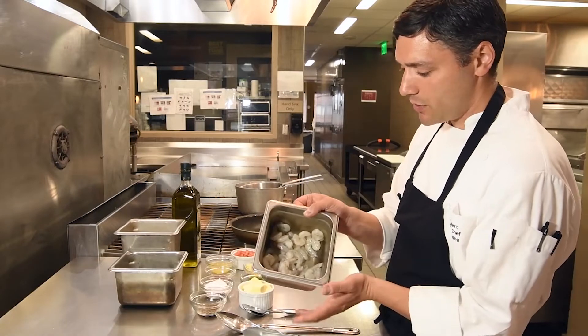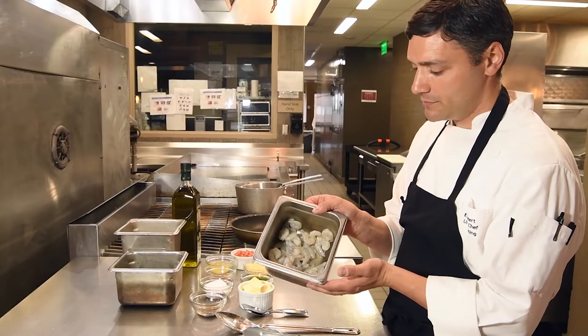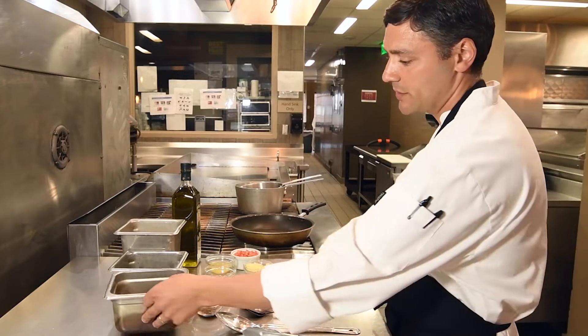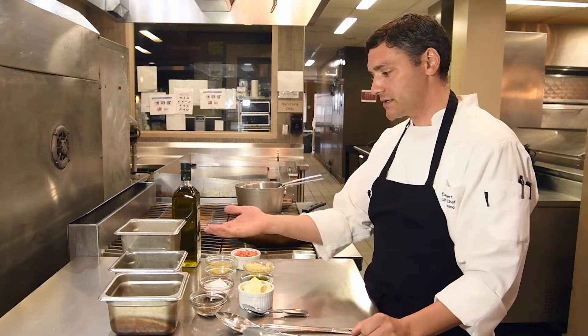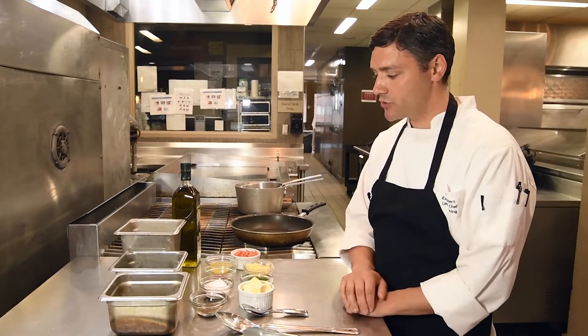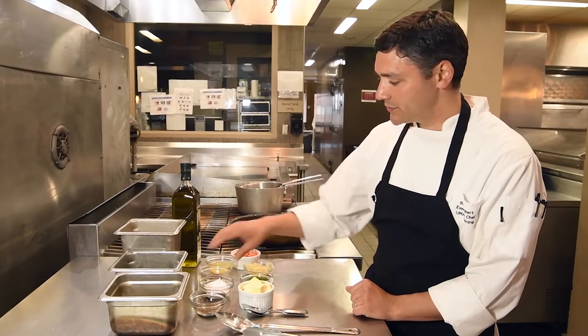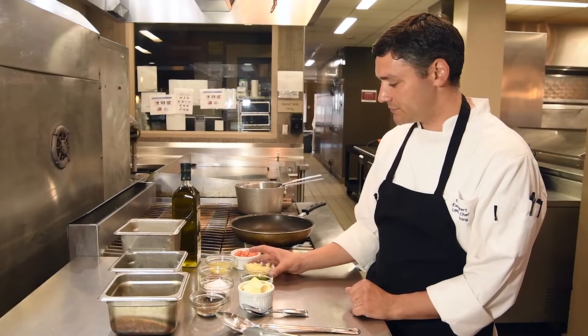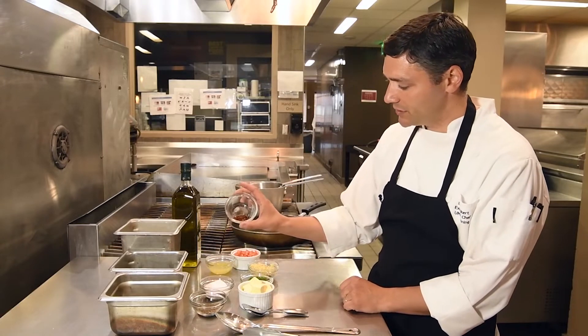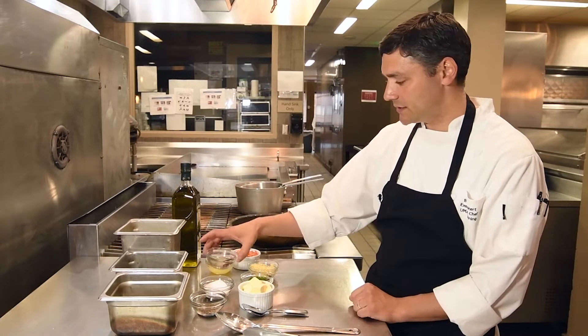Some shrimp — these are small 71/90 count. 71/90 is the number in a pound for shrimp. I find for a pasta dish, smaller shrimp are actually better as opposed to some of the larger ones. Also to build the sauce, some fresh chopped garlic, and a little bit of chili flake if you like just a hint of spice — it's optional.